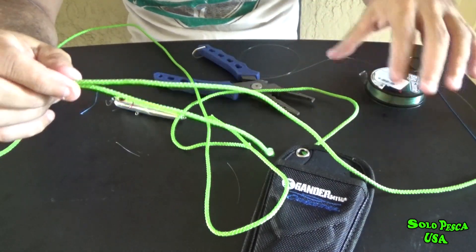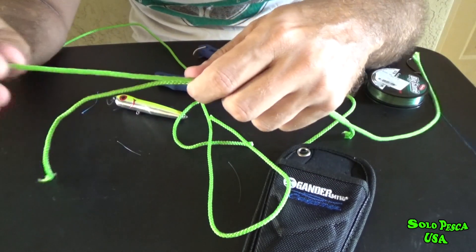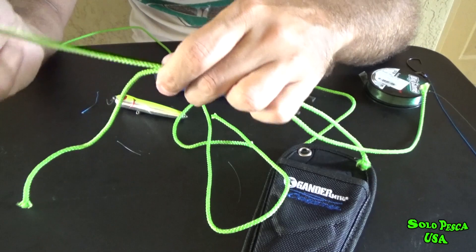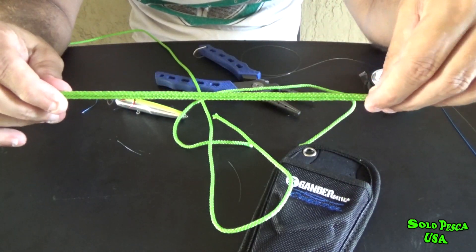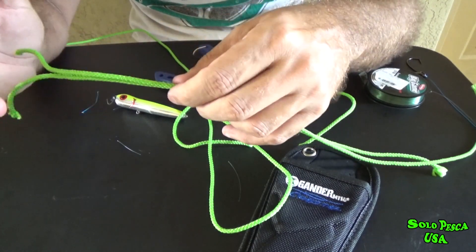Hello everyone, thank you for watching the video. This week we passed the hurricane, so I couldn't do fishing videos. As I said, I'm going to make videos of knitting — these are the knitting tools that I use, there are only 3, and in my case I don't need more than that.